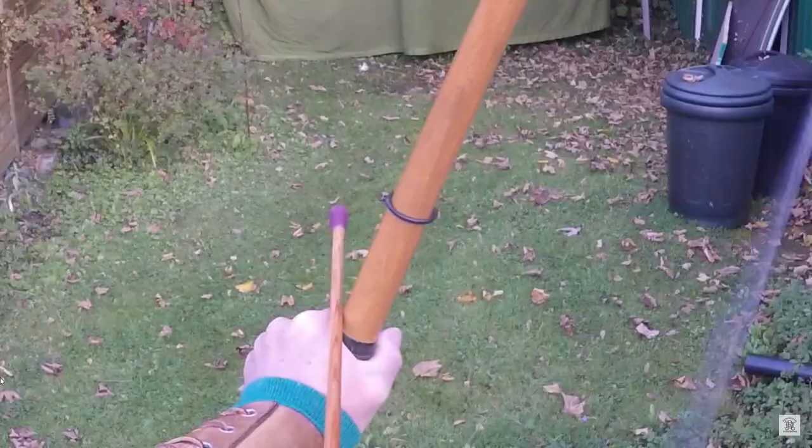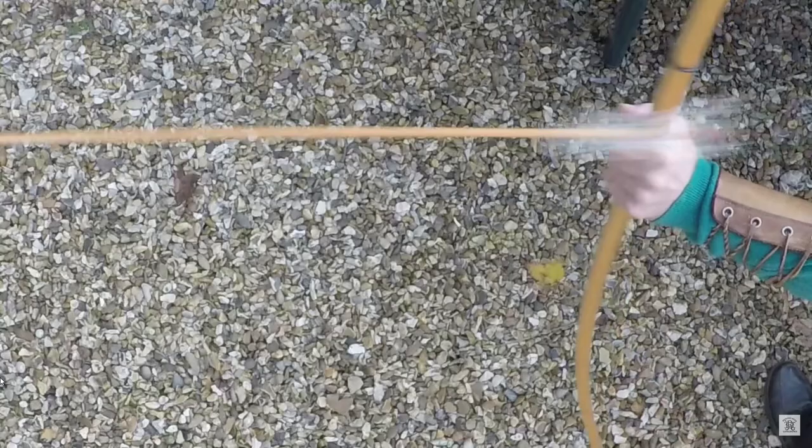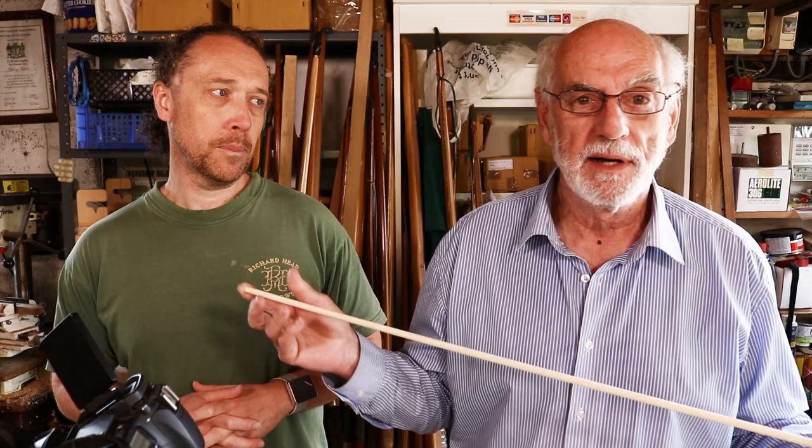Today we're focusing on matching arrows, specifically the minutiae of weighing the bits and pieces involved in making them. We've done videos before on matching arrow shafts to your bow. Briefly, when we say matching arrows, first of all it's the spine of the arrow. If you're shooting a longbow, the arrow has to bend around the bow because the bow is not set cut centre-shot like a lot of modern bows.